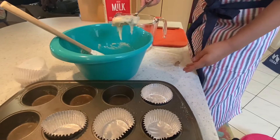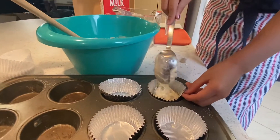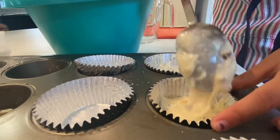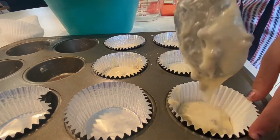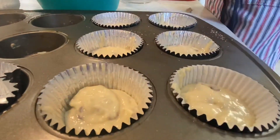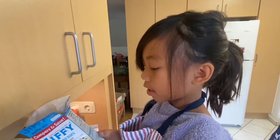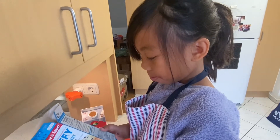So you're going to fill the cups two thirds of the way up. Bake for 13 to 15 minutes or until lightly browned.